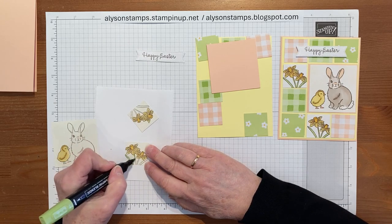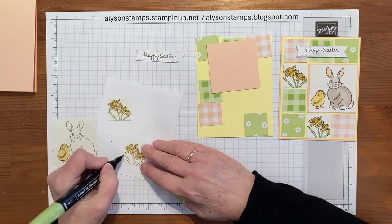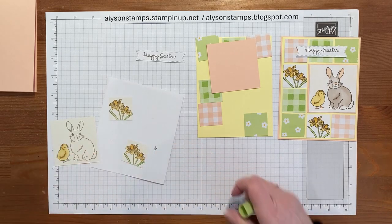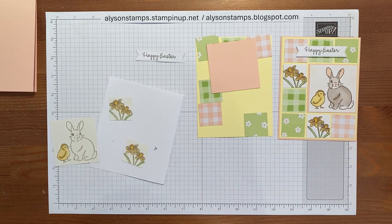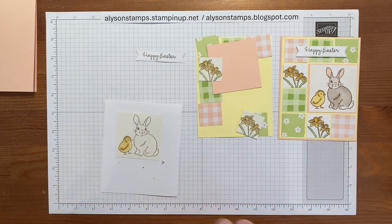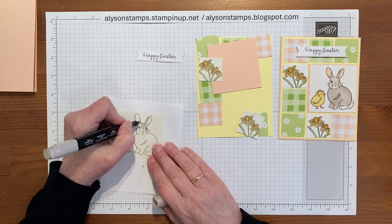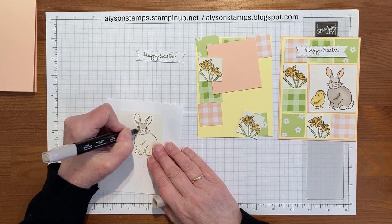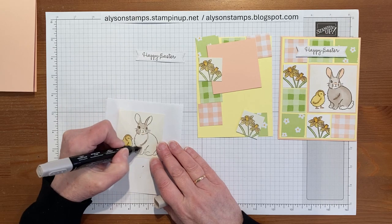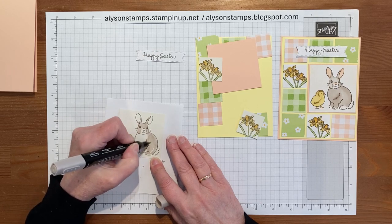Then I'm going to use the lightest Granny Apple Green just to give the leaves a little bit of color. Then we can work on the bunny — bunny is my favorite little guy. I'm going to use the lightest Crumb Cake, so I'll come down and not do his face so that stays white, and then I'll miss out his chest and do the rest of him — not his tail of course, because that needs to be a white cotton tail.